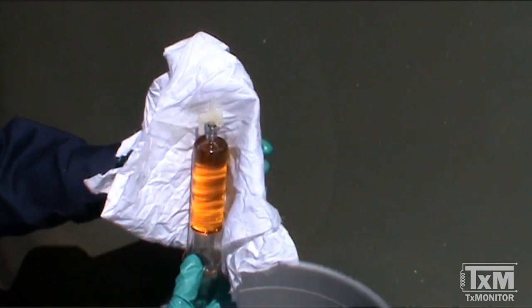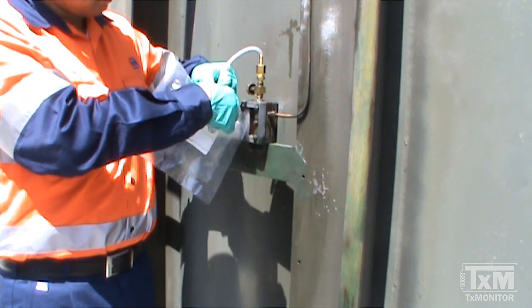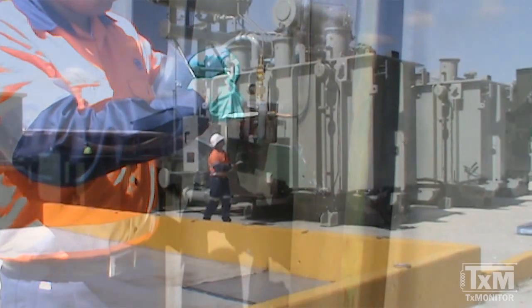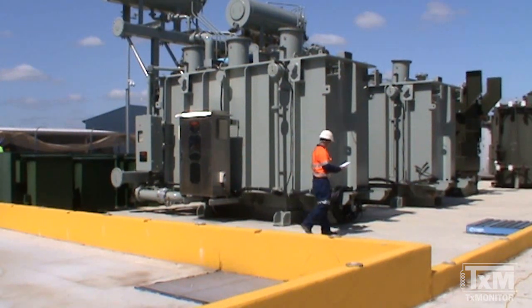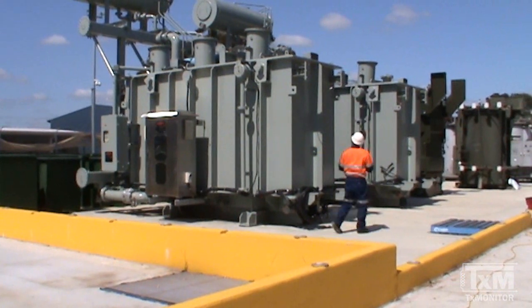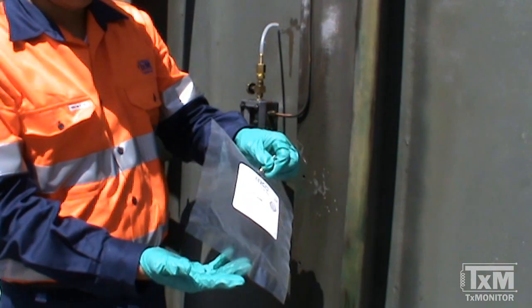A Buchholz relay can be either sampled for oil or gas. In this video, the techniques for sampling both are demonstrated. If the Buchholz relay contains accumulating gas that needs to be sampled, the gas can be retrieved using a variety of sampling containers. In this video, the sampling procedures for glass syringes and gas sampling bags are shown.